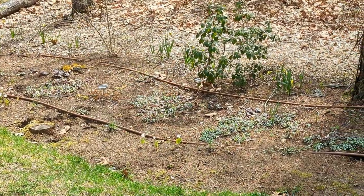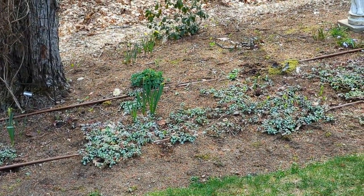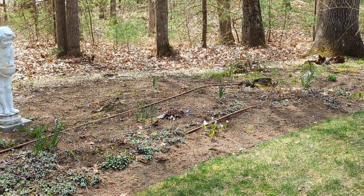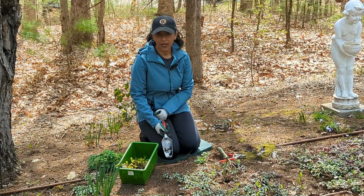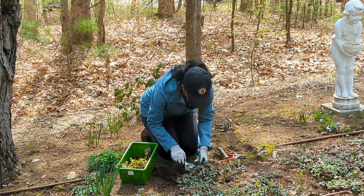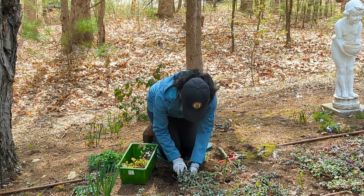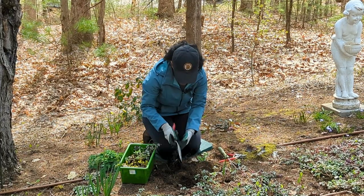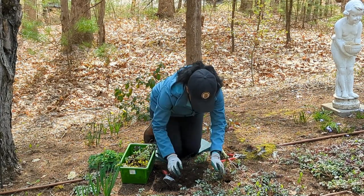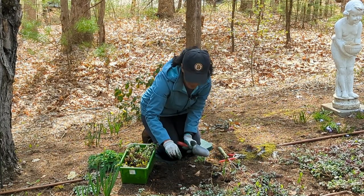In my flower beds where the lawn ends and the woods begin, I have a ton of lamium. I use it as a ground cover — it definitely spreads, and it's a great filler in containers, hanging baskets, and pots. I like to pull some up to thin it out and use it in all those containers. Lamium is also a perennial in zone 5B where I live. If you're not sure if any of these plants are hardy in your zone, just do a quick search online. This particular lamium has a nice purple blossom, and the variegated leaf is beautiful too.